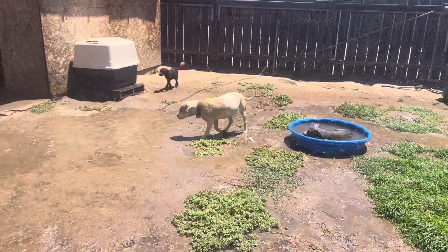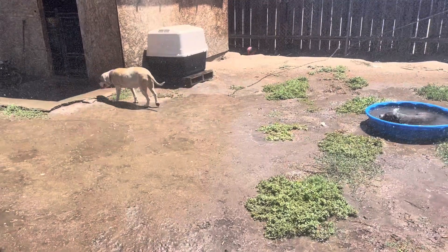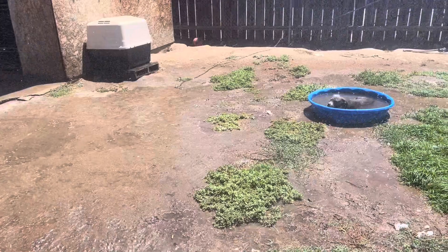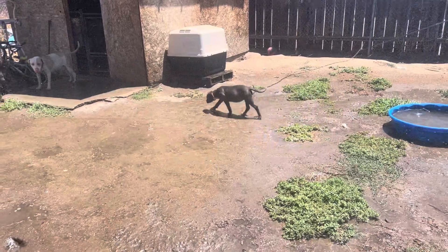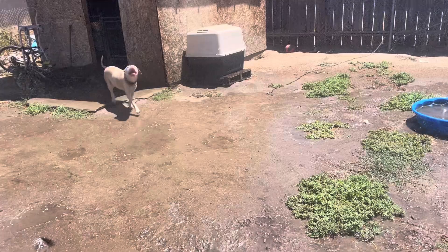Like I told y'all, man, them puppies might be hiding in the ribs on that female. This is her first litter. So y'all stay tuned, man. I'll let y'all know within the 15th and the 20th, we got puppies on the ground. We'll see what God blesses us with, man.